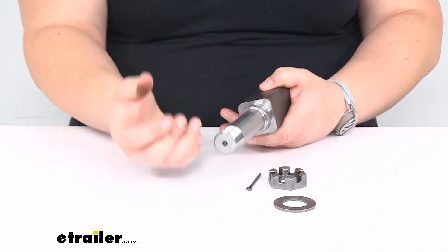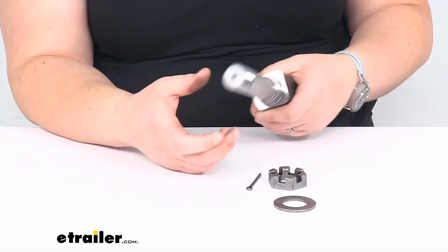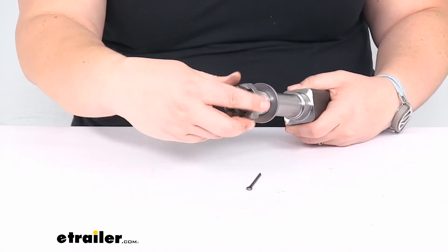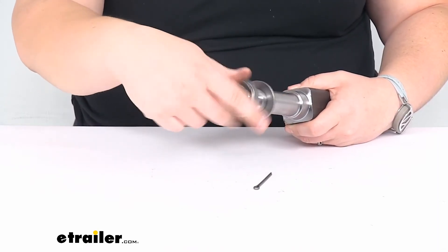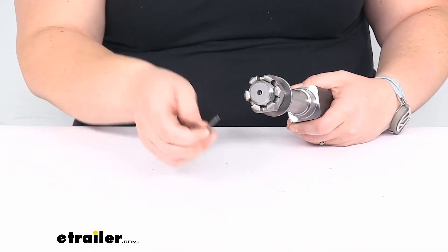As far as the size for your bearings, races, and grease seals, you can find all that information on our website at eTrailer.com. That's a good reference point, especially if you're going to be making a custom fit axle for your trailer, and you can find those components there as well.